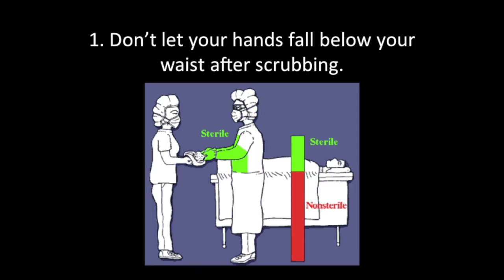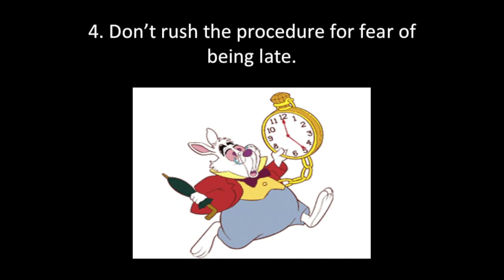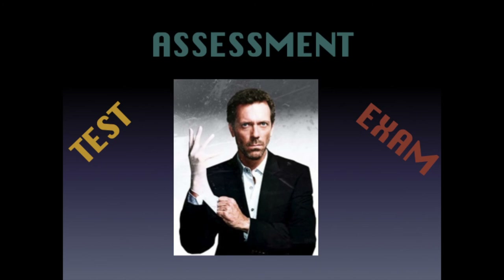In conclusion, remember the following tips: 1. Don't let your hands fall below your waist after scrubbing. 2. Keep your hands in front of your chest to maintain the sterile field. 3. Use the restroom before you scrub to avoid having to scrub twice. 4. Don't rush the procedure for fear of being late. 5. Having open wounds on your hands precludes a sterile field — you cannot scrub and glove. 6. Ask someone to help rather than touch your head or face after scrubbing to maintain the sterile field. We will now proceed to an assessment of what we've learned today about aseptic scrubbing, gowning, and gloving.